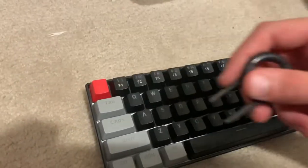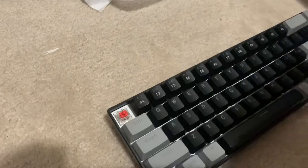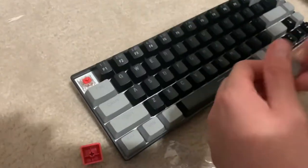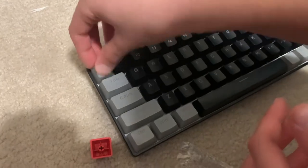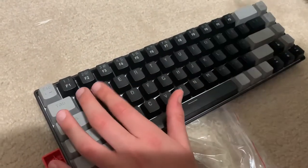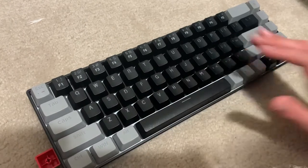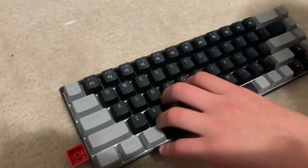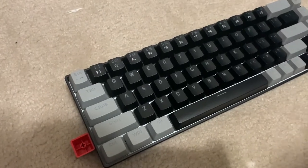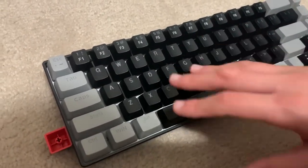There was literally the same exact keyboard — it was like a Red Dragon or something — for like $60. But it's all the same, and I just saved like $30 or $40. If you guys want a gaming keyboard and you play Fortnite, Minecraft, Valorant or something, I literally suggest you get this keyboard. It's $31 — with taxes $40 — from Amazon, and it was on discount too.